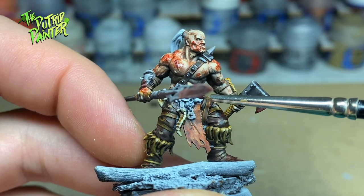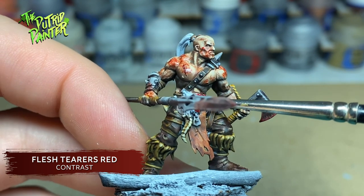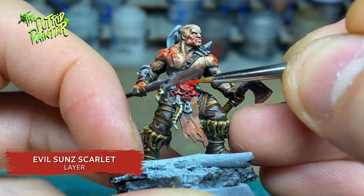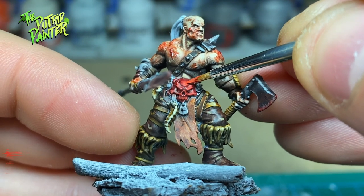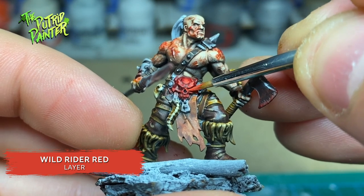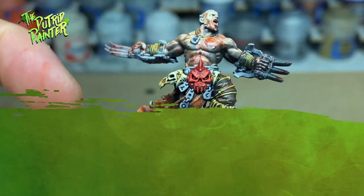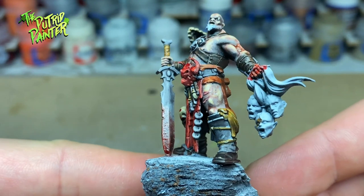The fancy belt buckles I paint with Flesh Tearers Red Contrast Paint to add a spot color on the model. I highlight with Evil Sunz Scarlet on the brightest parts and add a final highlight of Wild Rider Red. A bright spot color will help to define the rest of the model a little bit more. In addition to the belt buckles I also painted the Godspeaker's robes in the same color as the loose hanging cloth of the Slaughterborn leader.